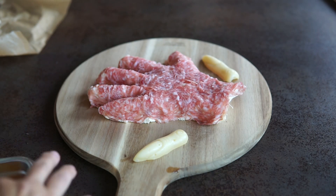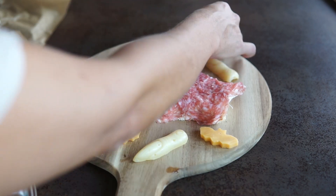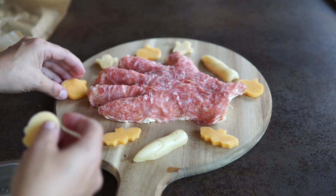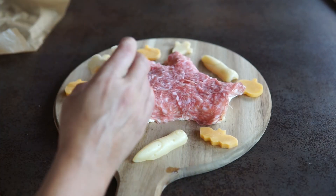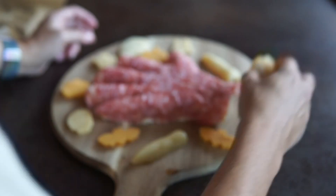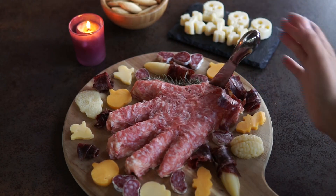Now that I have my various cheese shapes, I am going to use them to decorate a charcuterie board. Here you can see I made a cheese ball severed hand for Halloween. The various colors and shapes of cheeses just make it so much more fun. I really hope that you enjoyed this tutorial — if you try it out I would love to hear about it. Just have fun with it! Happy Halloween, guys!